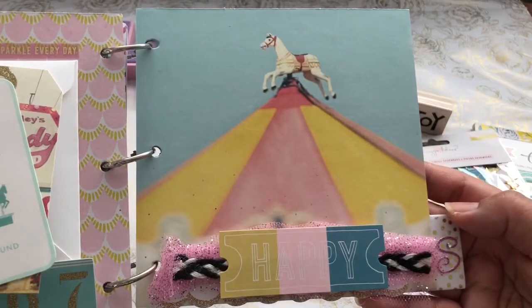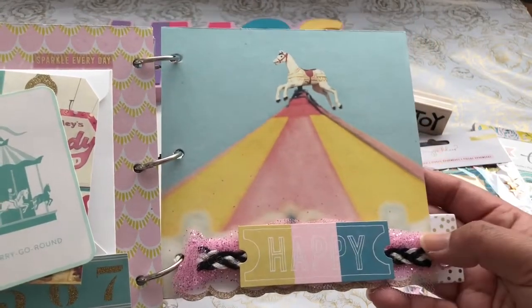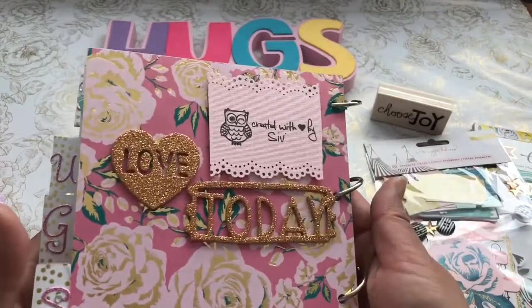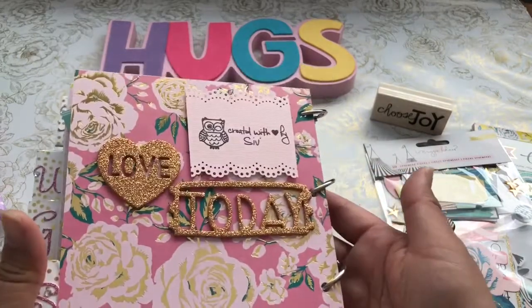On this page I just kind of left it plain because I really liked how that horse carousel topper looked. I just added a little bit of tulle on the bottom, and I stamped one of my 'created with love by Sev' stamps. Owls are one of my favorite little stamp images.